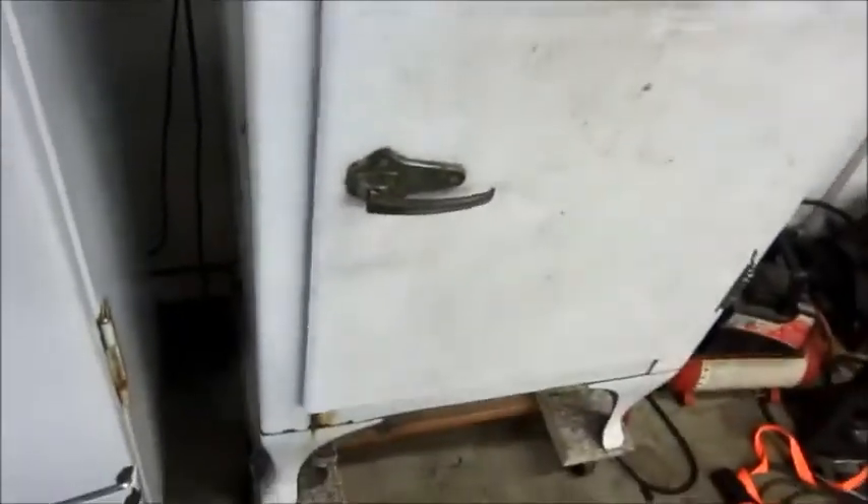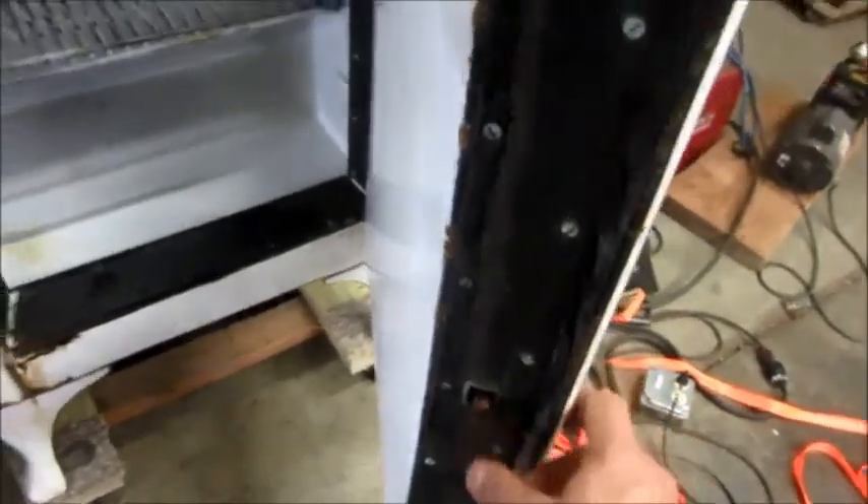Aside from that serviceability headache, the functionality of the door is very nice. I was concerned that because the original hinge design had springs in it, there was no way I could recreate that feasibly, and I was worried the door pop-open function might not work. But it works just fine — this latch right here has enough spring to push it open. If anyone has questions, feel free to ask.